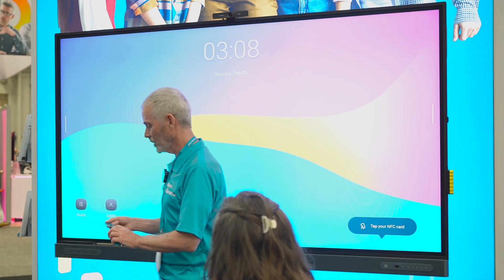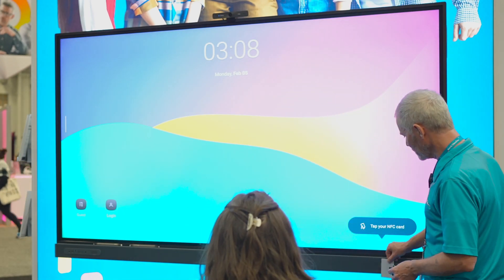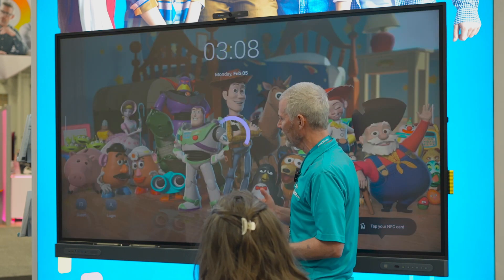So if you have Apple Pay, same thing. I'll take that and scan it here, and that will sign me in. This is my card. I can customize my background.